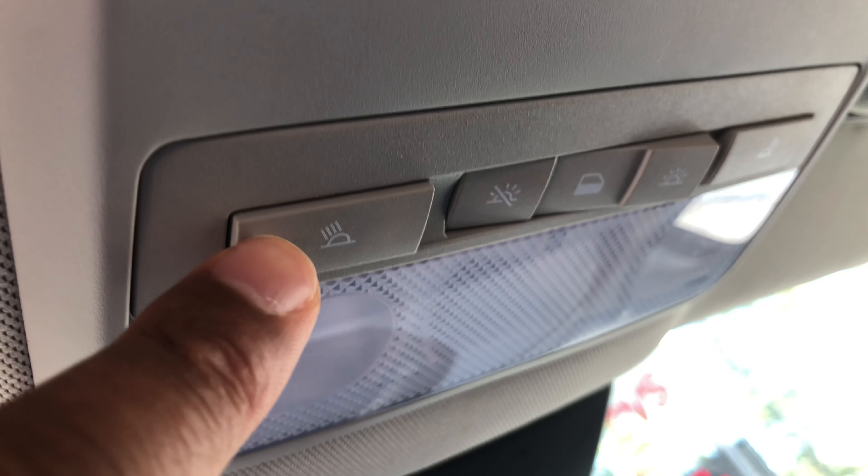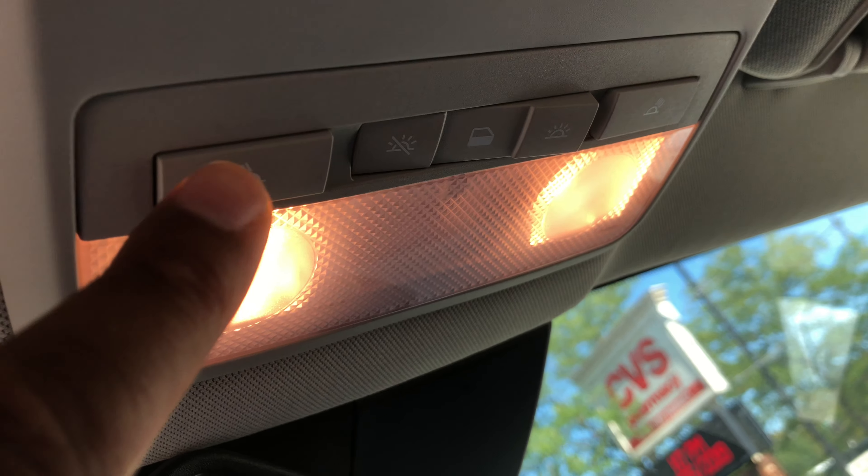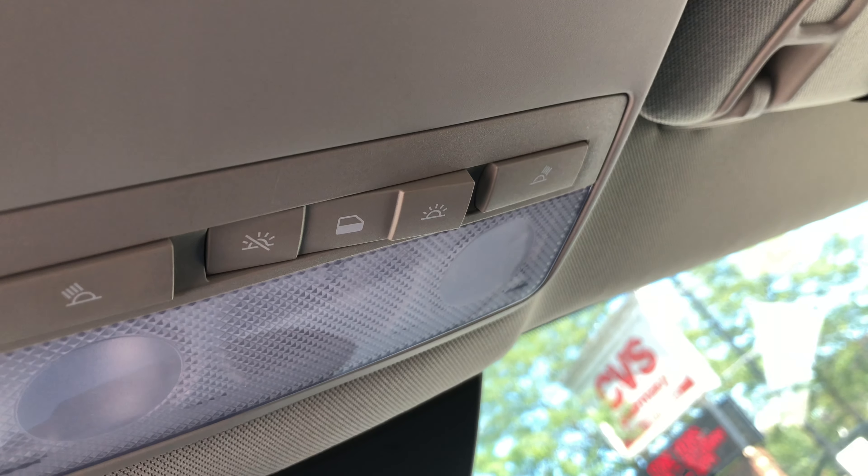First, we're going to go over the reading lights. I'm going to press this. You see these buttons right here? That turns on the reading lights. To turn them off, I'll simply press them again and the reading lights turn off.